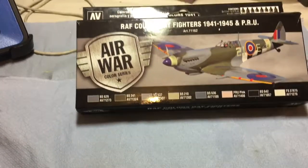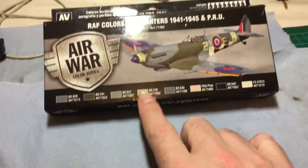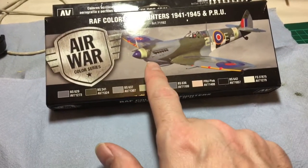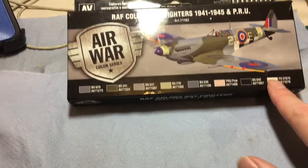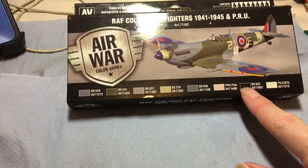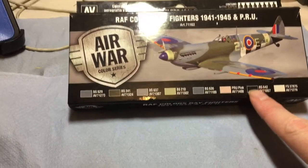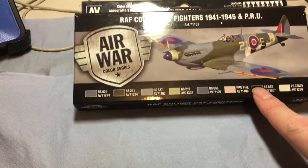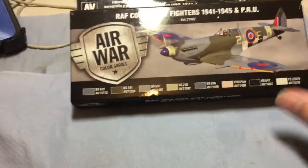The spitfire is completely all from this set. The sky for the nose and the band, the lighter gray for the underside, the two cockpit top colors, adding in some white for the fading and some black for the pre-shade. The black's also going to be for the props and tires and all that sort of stuff — well, not tires because I've got some real black over there. So yeah, really really impressed with these colors.